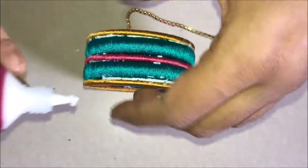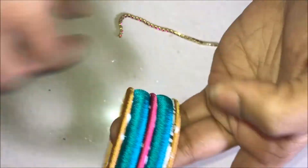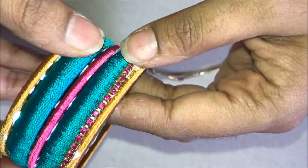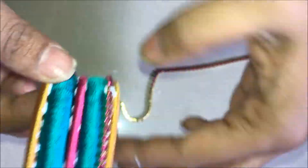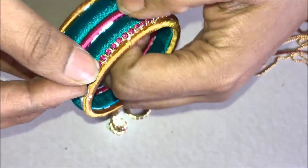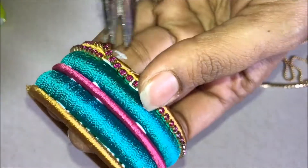Now apply glue in between the gold color bangle and the green color bangle. Stick the pink color stone chain and cut it at the end. Ensure that it does not turn — so gently stick it till the end and cut it at the end.